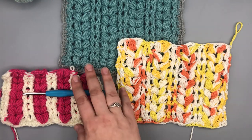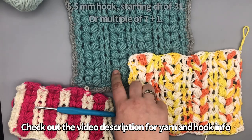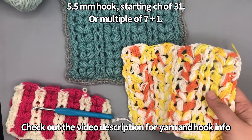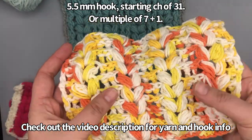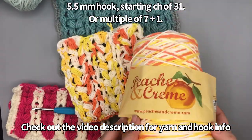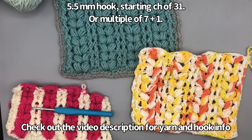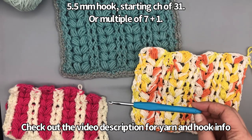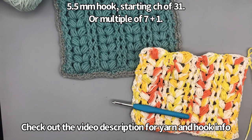Let me talk about the samples. For the Crochet Along I'm using Caron One Pound in Light Sage and Soft Gray. Here I have a sample worked up in a variegated yarn — this is Creamsicle by Peaches and Cream, just to show you. If you're doing this for the crochet along, you'll want to use a 5.5 millimeter hook with a starting chain of 31, but you can definitely make this in any size.